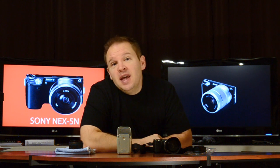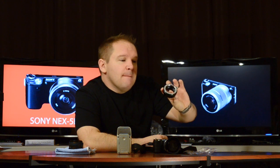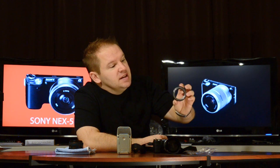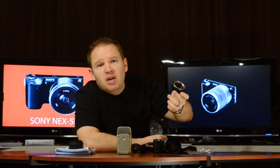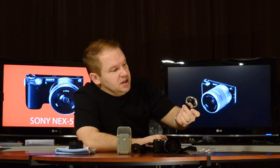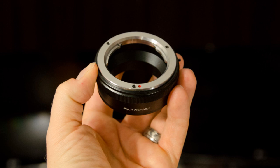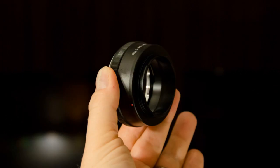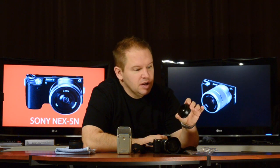We're going to start today with an NEX gadget I ordered. I got the adapter for the Minolta — the older Sony Minolta MD lenses. So these would have fit on your Konica Minoltas and they fit on most of your Alpha mounts too, if I'm not mistaken. I got the adapter here and it was about $20 on eBay. It's fairly nicely machined out of Hong Kong. Make sure you blow these off with some compressed air to make sure there's no shavings or anything on here.